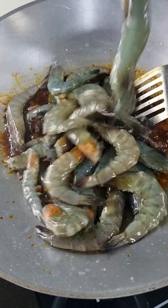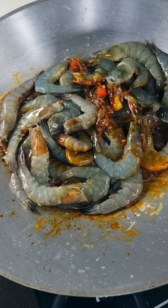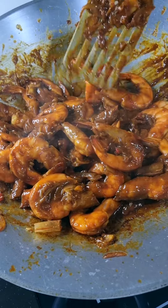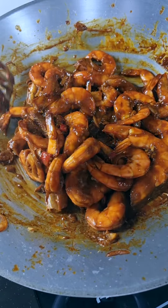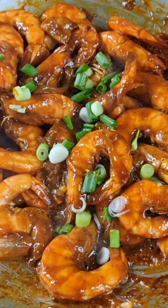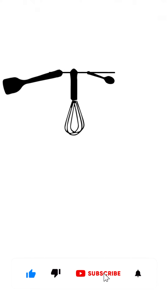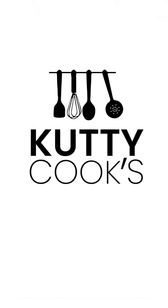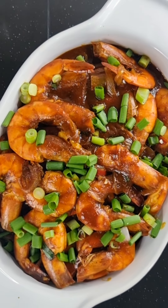Add the kicking prawns. Add cornflour to thicken the gravy and toss around until even. Turn off the heat and add the spring onions. Enjoy! Bye-bye! Thank you.